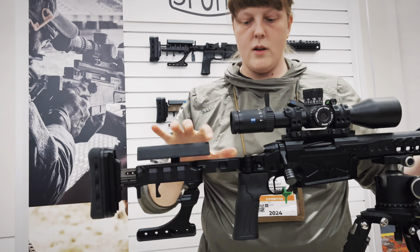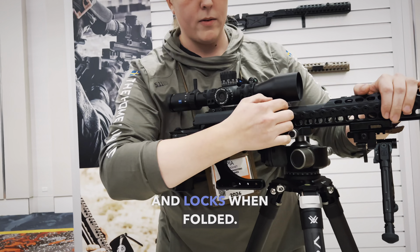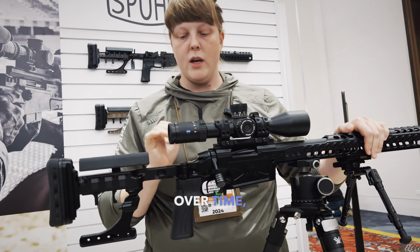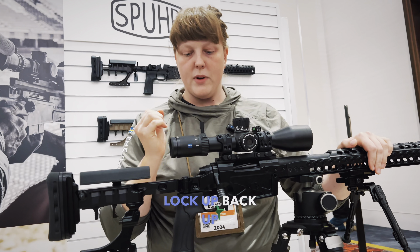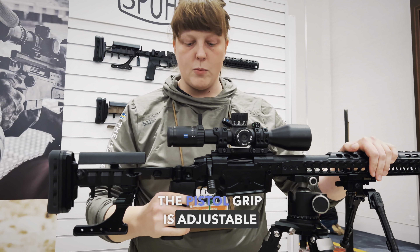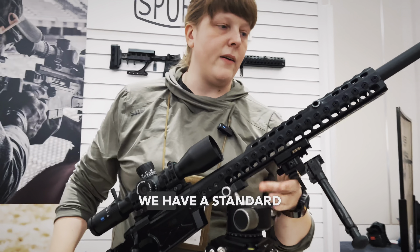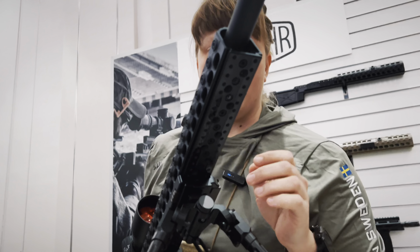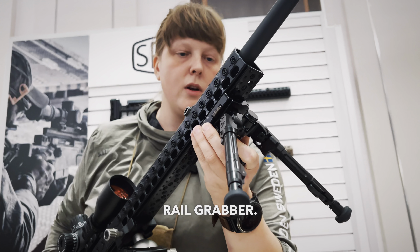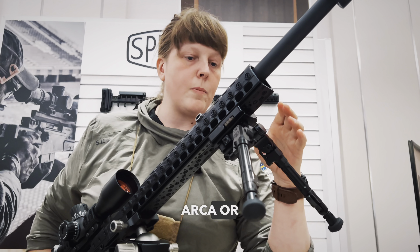The cheek rest is included. A folder is included and locks when folded. The folder is adjustable, so if you were to get play over time, you can tighten the lock back up by just loosening and tightening a few screws. The pistol grip is adjustable as well, to allow you to get the perfect trigger press for you. We have a standard ARCA rail on the bottom, but with some added locking divots, which allow us to run the rail grabber, and that will attach to any of your bipods, whether it be ARCA or Picatinny.